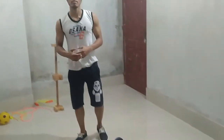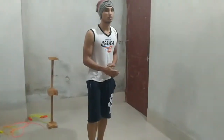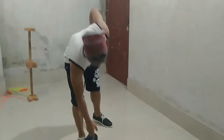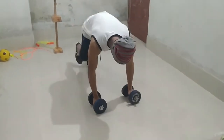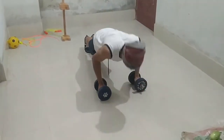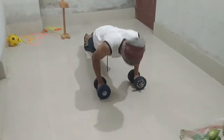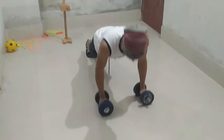Firstly, I am going for push-ups. Push-up is such a fundamental workout. Make sure to breathe.